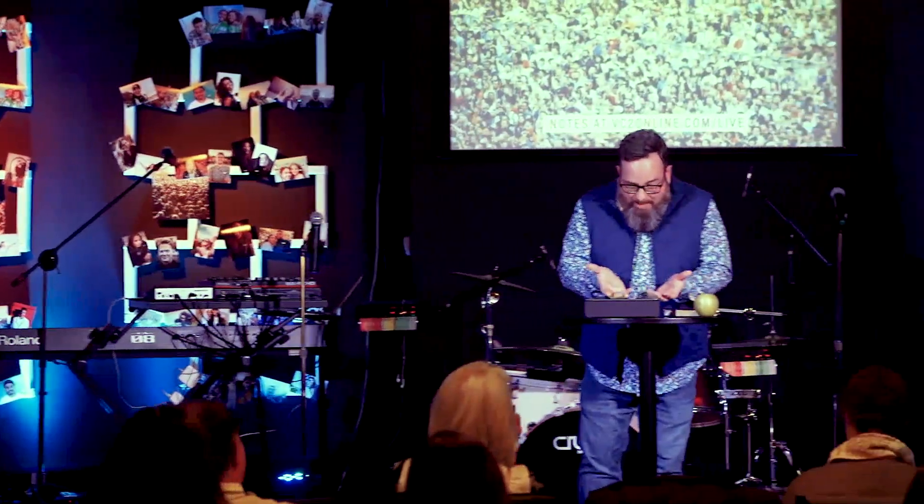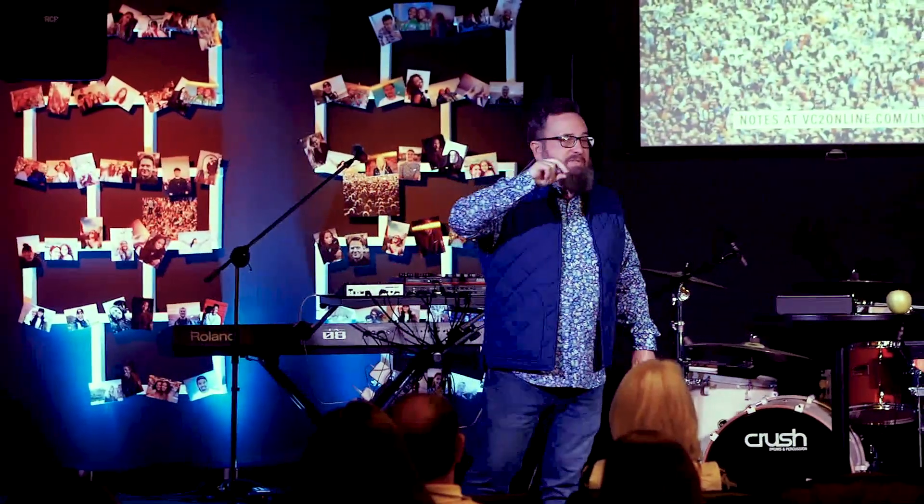I read this week that we are probably about 3,000 scriptures deep in things we've learned that we haven't yet started doing. I could spend a month conquering some of those things — like 'forgiving as Christ forgave me.' Can everybody in this room tell me you're not holding anything against anybody? Or is there a little something every now and then? James says if we are hearers of the Word and not doers, we deceive ourselves.